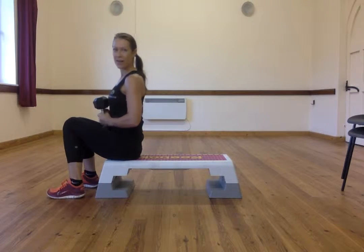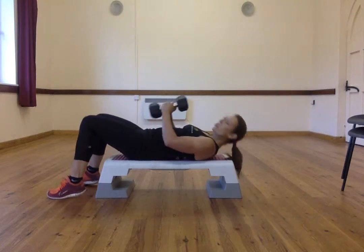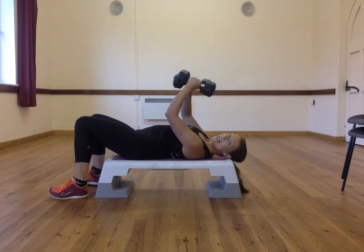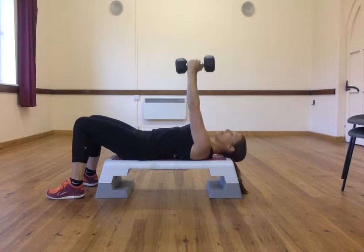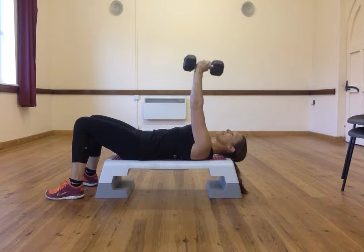Bench, chest, fly. So lying down on the bench, really thinking about pulling your tummy in so your lower back is flat on the bench. Bring your hands straight up towards the ceiling, palms facing towards each other.